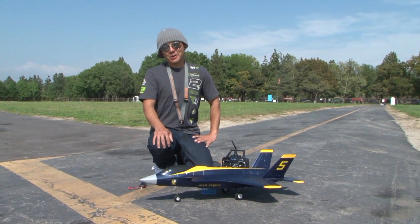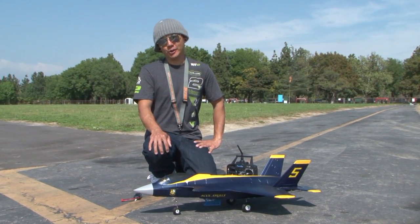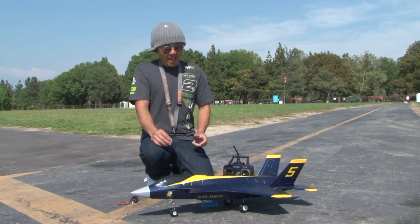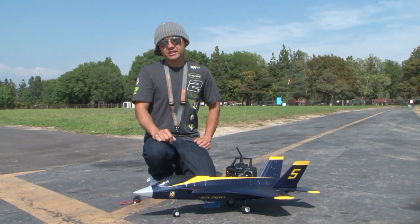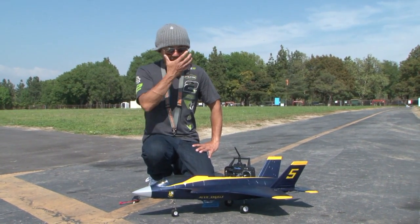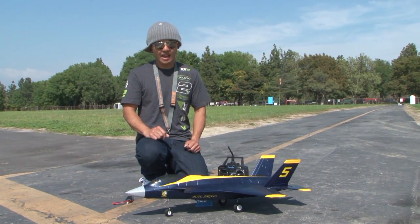What's going on pilots? This is Pete with BananaHobby.com. Thank you for joining me for this fun-filled flight review of this Park Flyer size F-35 Lightning, available at BananaHobby.com. This is made by BlitzRC Works and she sports a 64mm EDF unit, powered by a 4300kv brushless motor and a 25 amp brushless ESC with the BEC built-in.